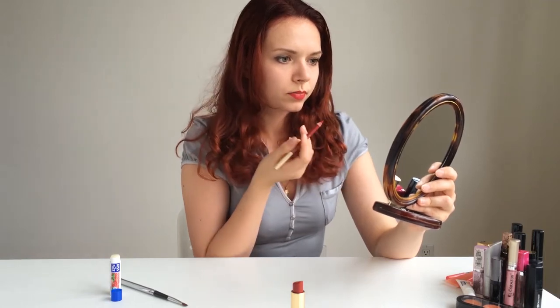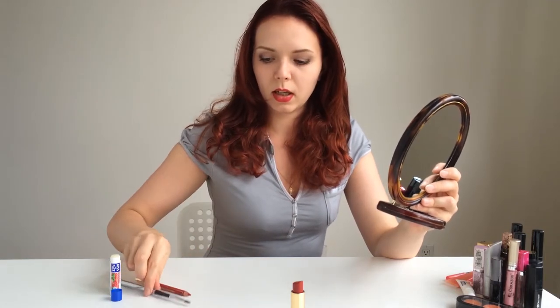And then I will add color using the same pencil — putting it on top of my lips first of all, and adding a good color inside of my lips. Then I will take a makeup lipstick brush and just spread the color evenly all over the lips.